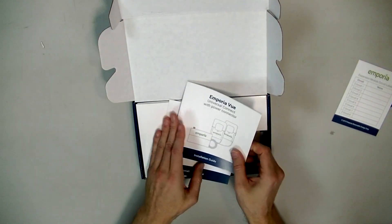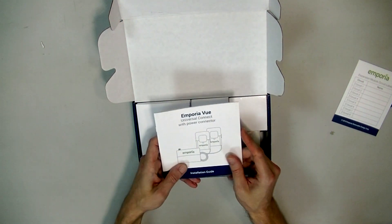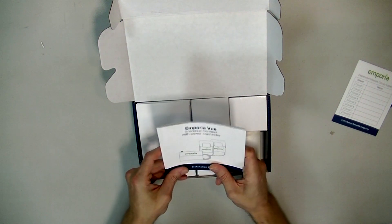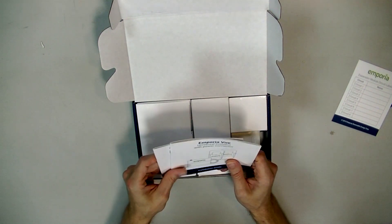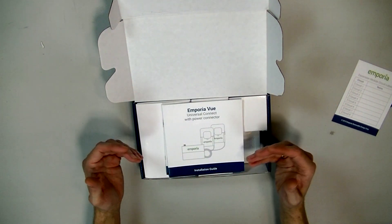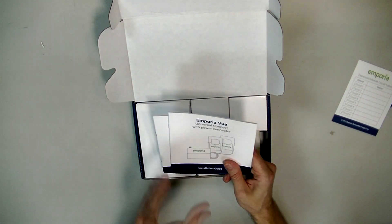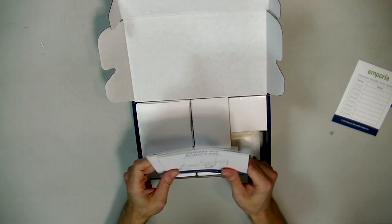Here's the instruction manual. This particular model — there are two models right now. One of them just has the two main clamps, which hook up to your energy mains — your main two-phase power, or single-phase power coming in. It's actually two-phase: two hot leads, and together they make 220V; one of those with a neutral gives you 120-volt power. This monitors both mains coming in so you can see all of your power usage.